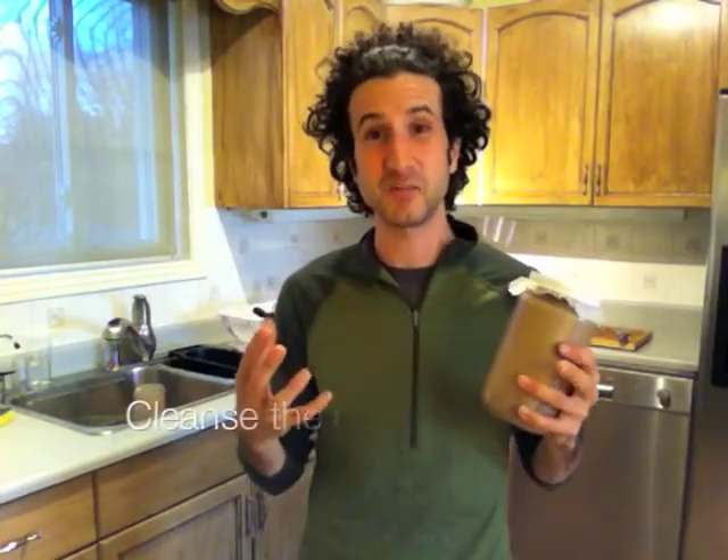Burdock root is wonderful for a number of things. It's been used in many cancer formulas, it helps cleanse the blood and detoxify the body. It's also been used in helping to heal certain skin conditions like psoriasis and eczema.